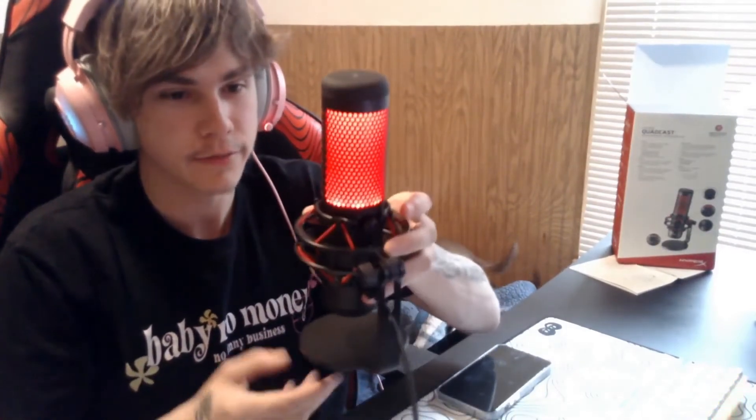Yeah guys, this is the new mic. I think it's pretty cool. Was it worth the money? Absolutely — I would highly recommend it. Hopefully you guys have a great day, and when I upload my next Resident Evil 7 video I will be using this brand new mic instead of my headset mic. Hopefully you guys enjoyed, and I'll catch you in the next video — peace out everybody.